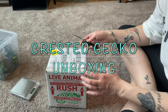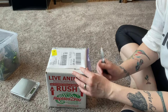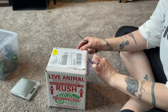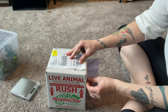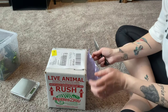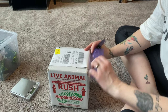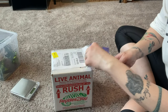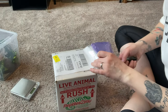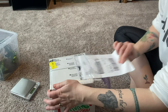Hey everyone, it's Kelly with Great North Reptiles here and I am doing an unboxing of my new gecko. She is from Carolee's Crusties. I think it's a she — I hope it's a she. She's a little bit young to say for sure but I'm hoping it works out.